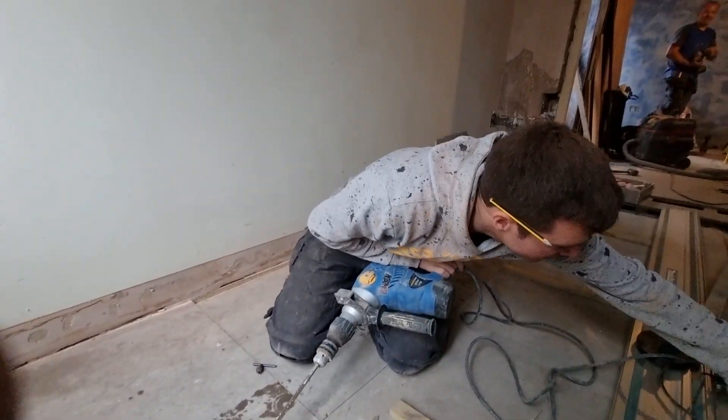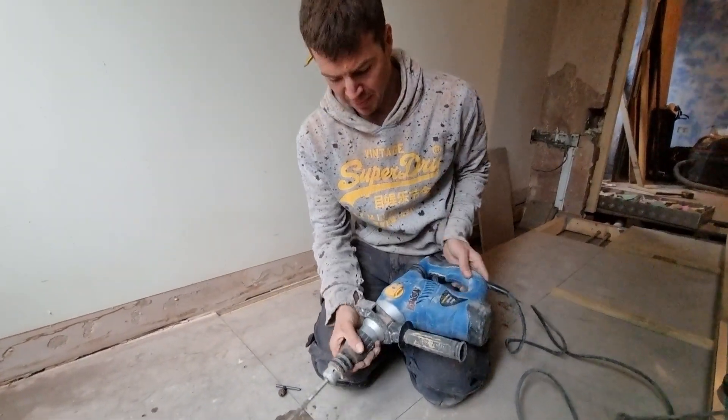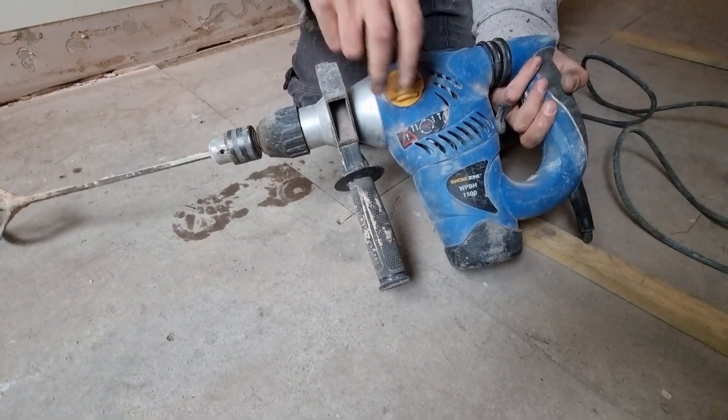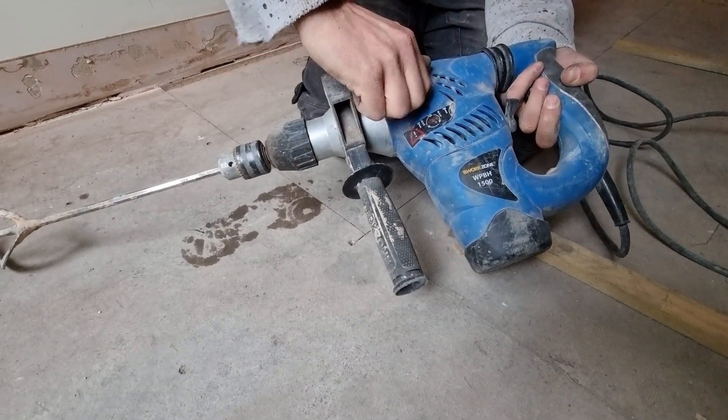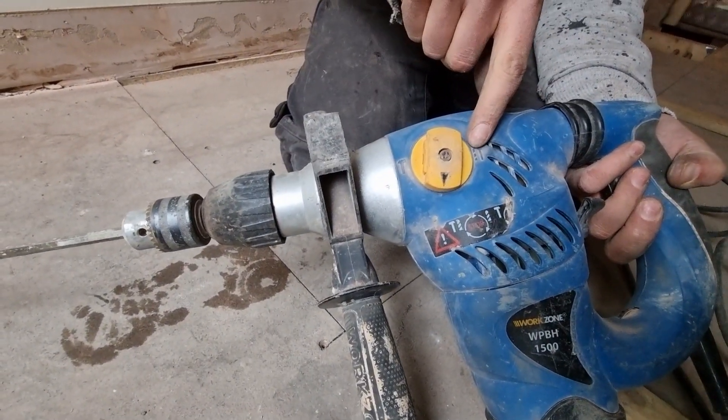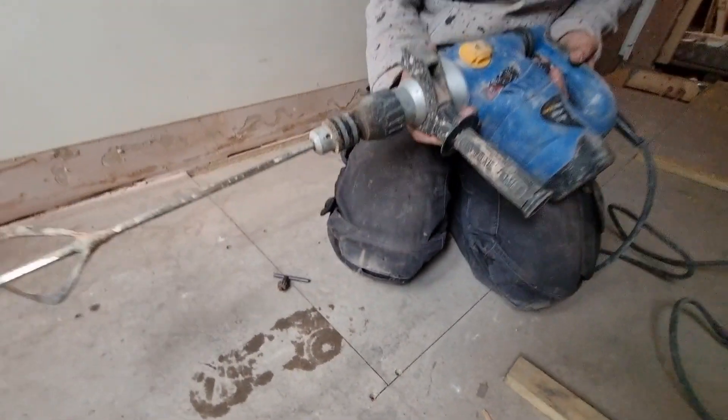Then you can plug your drill in. You want to make sure that you're set to drill mode — you don't want to be set to hammer mode or it won't do anything. You want to be on the little drill icon here, and then you're good to start whisking.